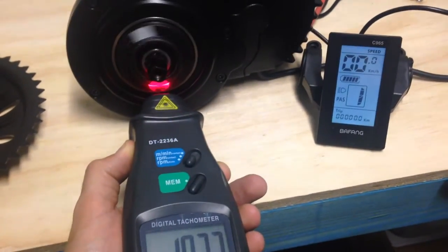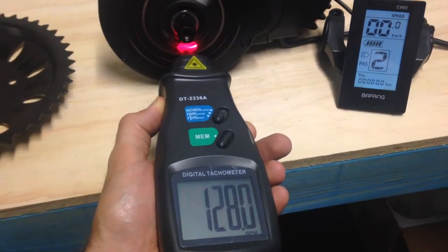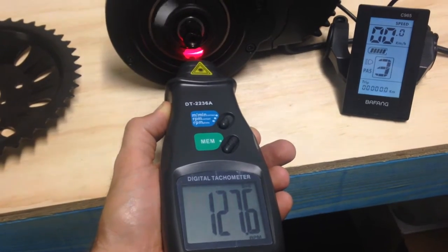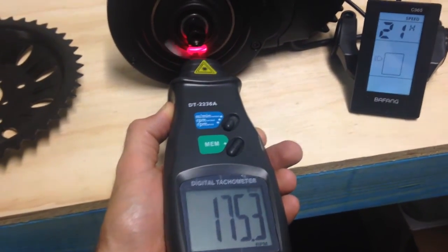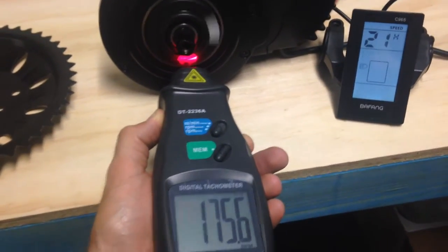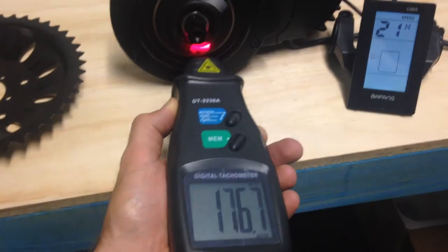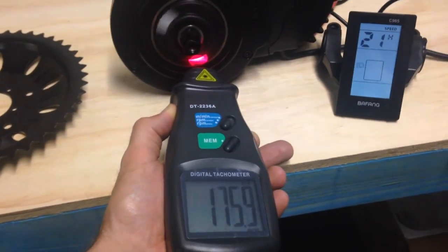That's setting number one, let's go to number two. Oh it's going to 128, oh my god, 176! This is at 54 volts. We're gonna pump this thing to like 58 volts and see what happens man.